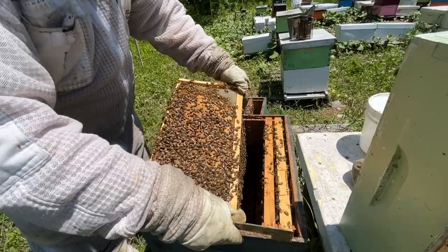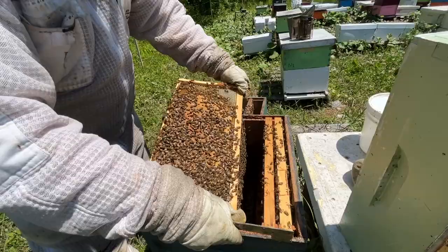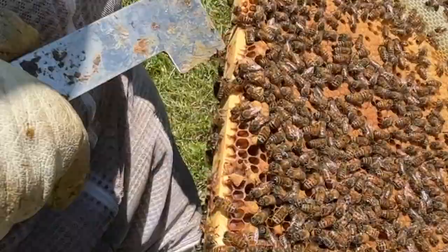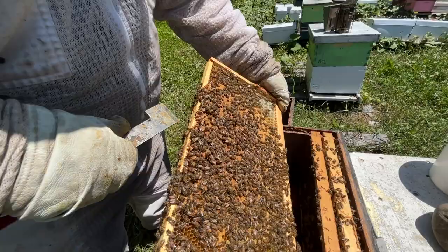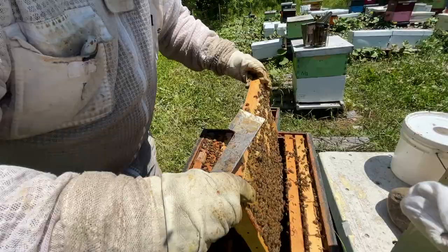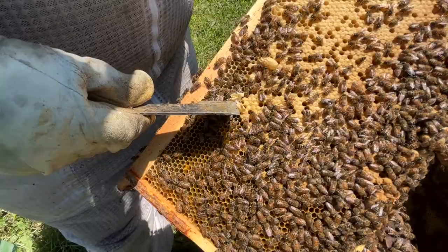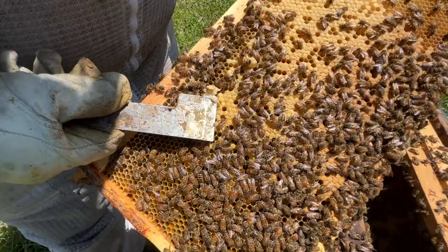We did cut out queen cells yesterday but here we've got some again. There's an egg in there — these are called charged queen cells. Check both sides of your frames. Look at this one — it's full of royal jelly, a quarter inch deep, and here's the queen larva right there. This queen cell is almost capped, not quite. Again, half an inch deep and full of royal jelly.